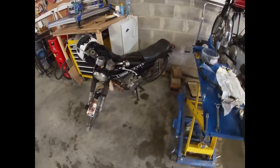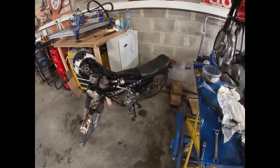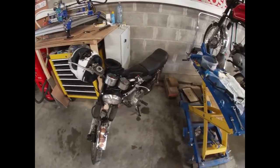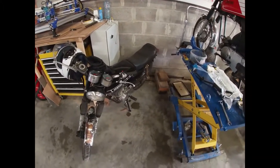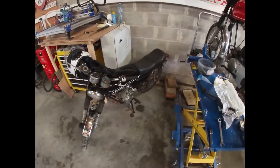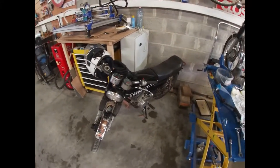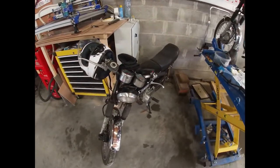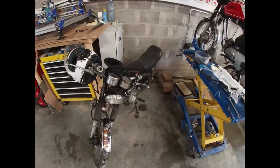For those of you wondering about the test drive with the new gearing — sadly the weather didn't allow much test riding. I did a small test ride with a 44-tooth sprocket in the back and it's already better, but I think the 47 will be needed. I'll keep it like this for a while, do some more test rides, and post them up.